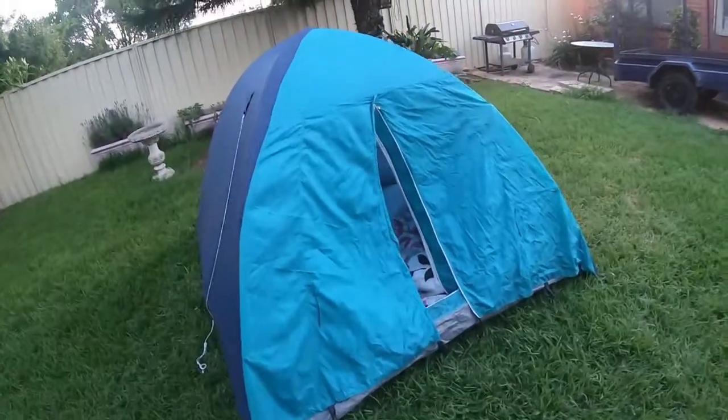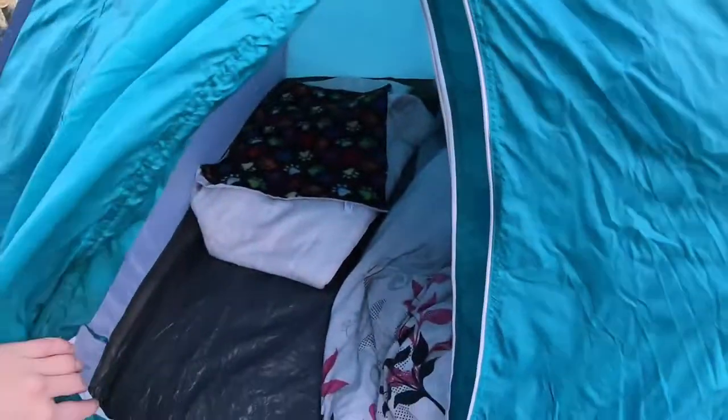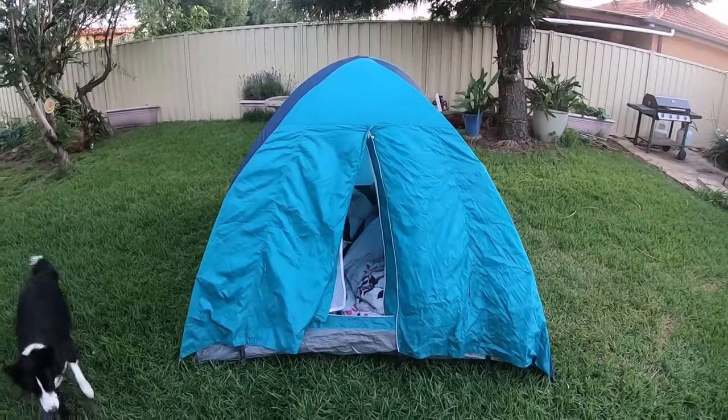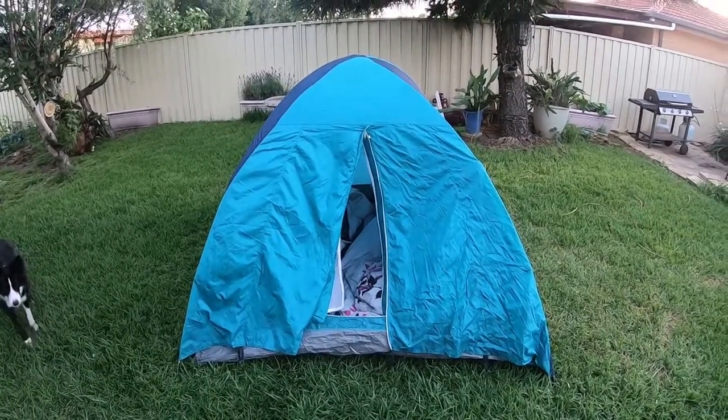Alright guys, welcome. Thank you for visiting my channel. This is my tutorial on how to set up a tent. Thank you for watching.